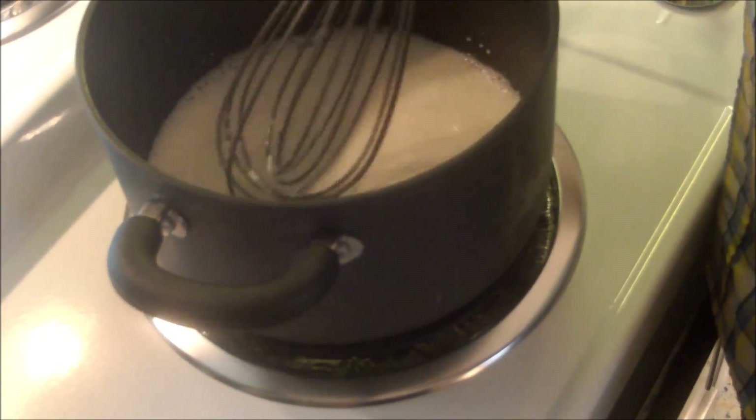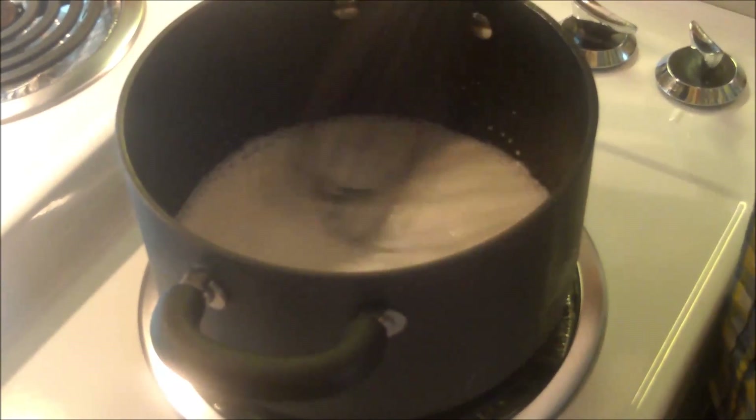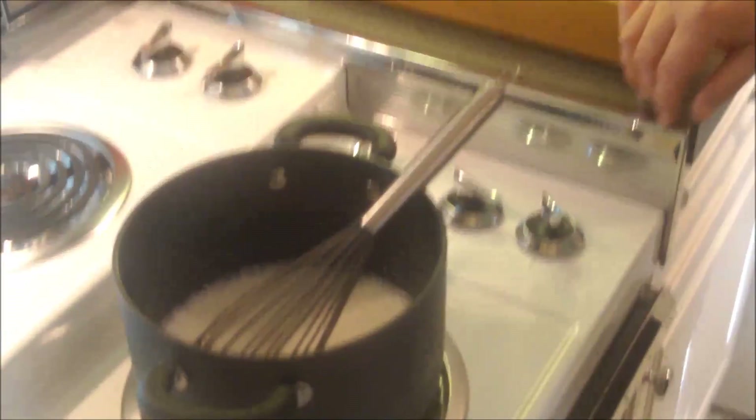I poured the milk and cornstarch mixture that was in the bowl into the saucepan and I've got this on a little medium to medium-high heat. We're going to bring this up to a heat. We've done this with a lot of things where we've added cornstarch — it's a thickening agent. We're essentially going to bring this milk up in heat and as it comes up, it'll start to thicken. Then we're going to take it off the heat and let it cool down.